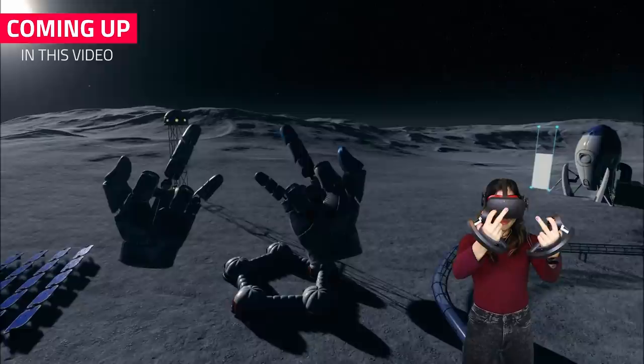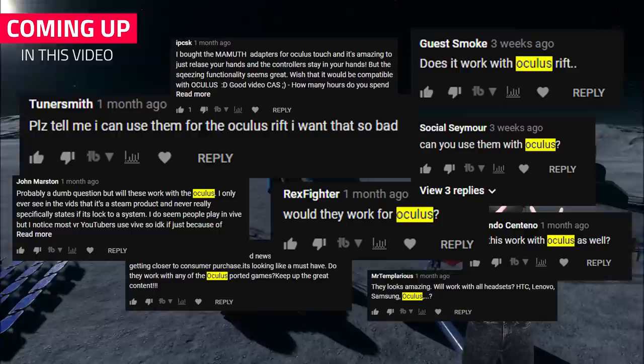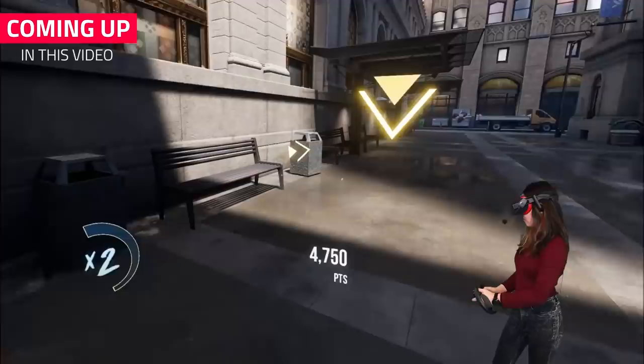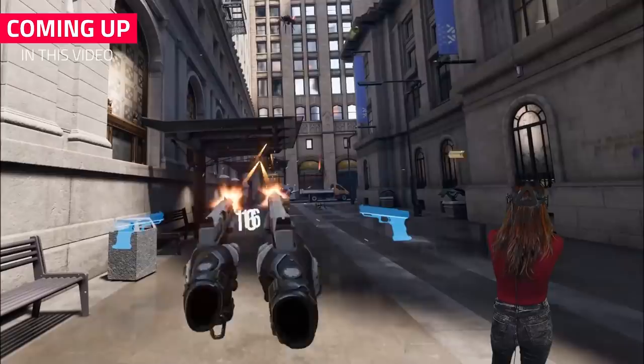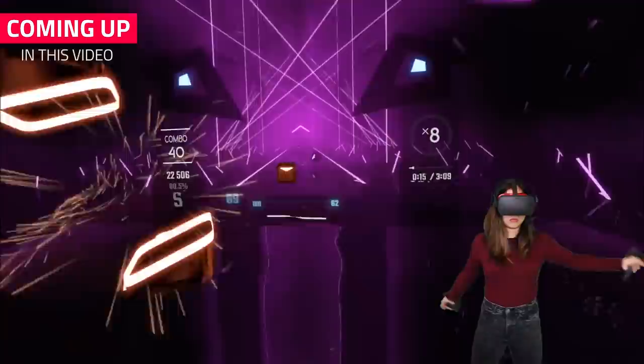Do the Valve Knuckles controllers work with the Oculus Rift? This was a frequently asked question on our latest Valve Knuckles video. So I decided to find out if it is possible. The short answer is yes, but there is a catch. Getting them to work with the Rift might not be as easy as it sounds, since the Valve Knuckles uses SteamVR and the HTC Vive base stations. However, I figured out how to make this work using a couple of things, which I'll explain in this video.